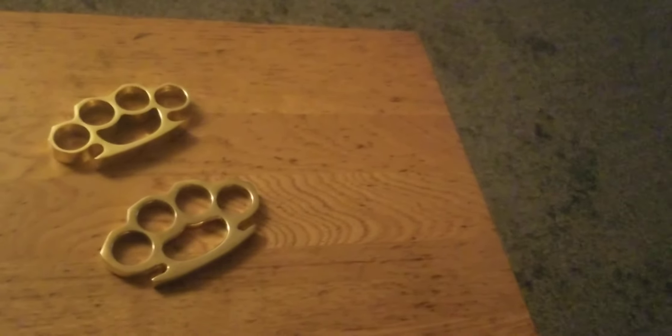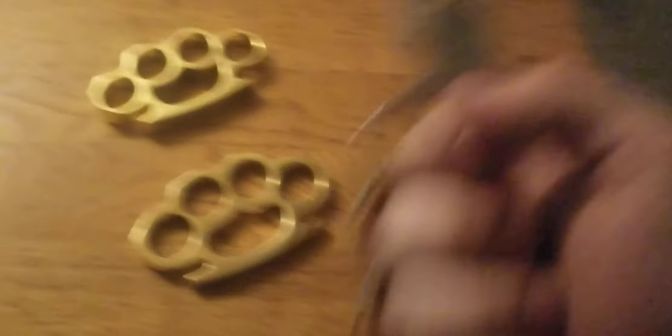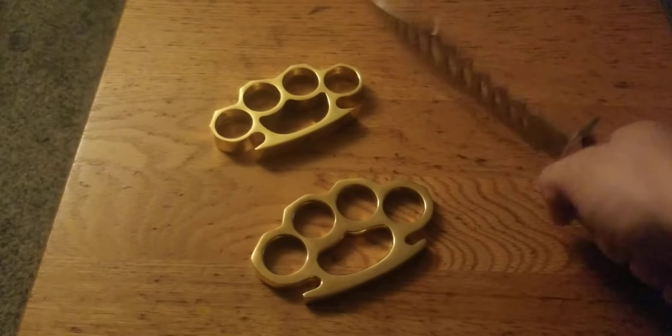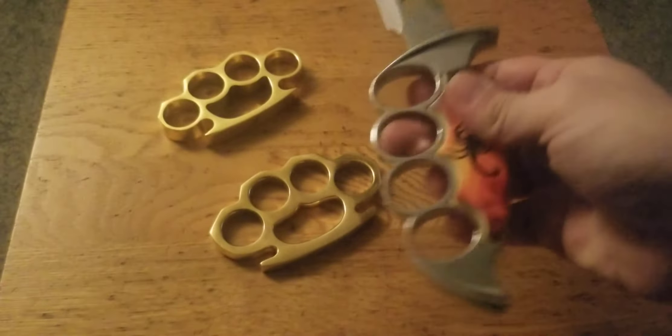We're going on 15 minutes of me playing with brass knuckles — this video better end soon. Oh, I just cracked my knee with this knife... I'm lying, it's fine, not bleeding at all. The Flaming Scorpion is dull as anything. These feel atrocious — the plastic handle is ridiculous.